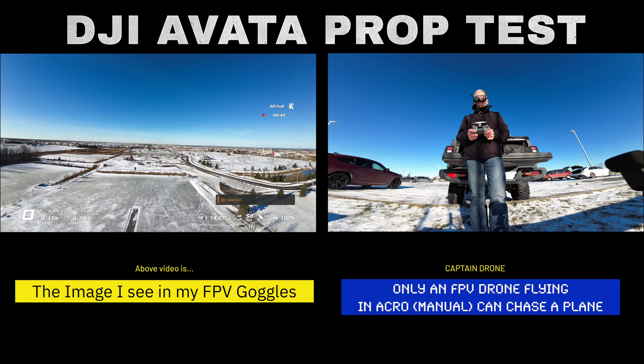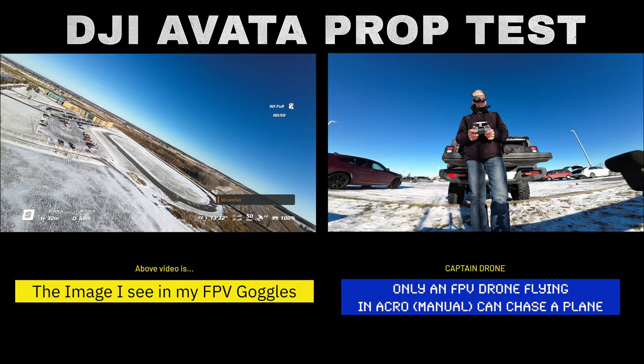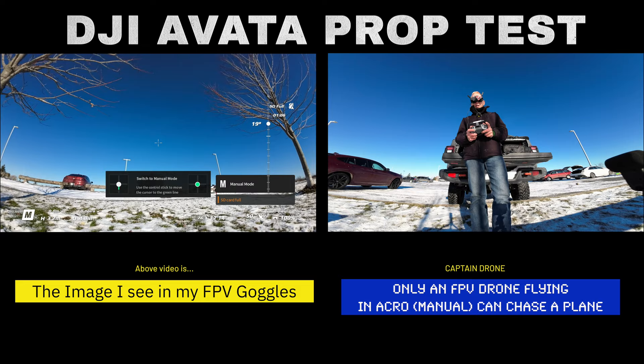Going full blast in sport mode and I don't see any problems — it's really good. Everything looks good, I've got the bank angle set to where I like it. If you're new to the Avada, I have to warn you that the Avada is pretty slow compared to the DJI FPV drone. Let me switch to normal mode and bring it back down.